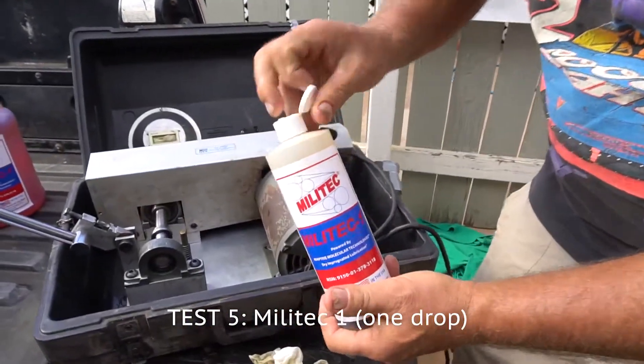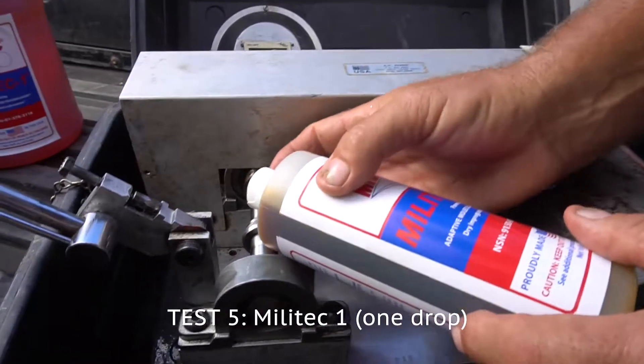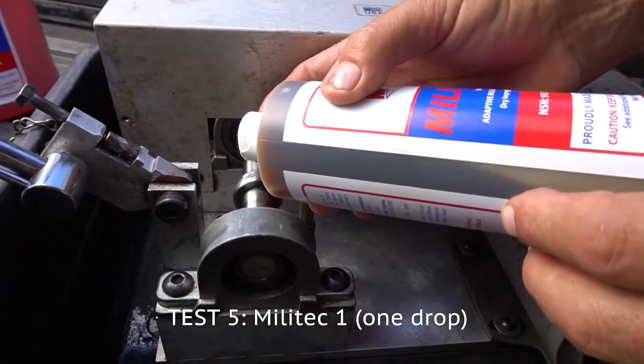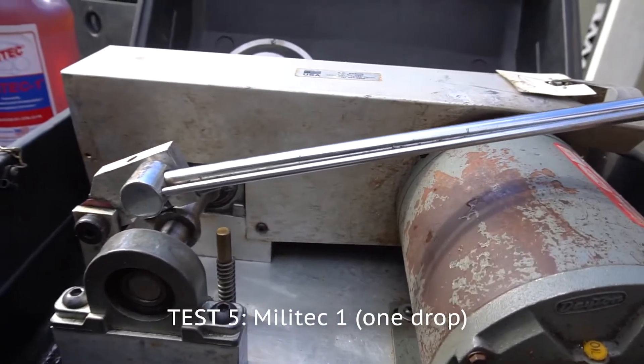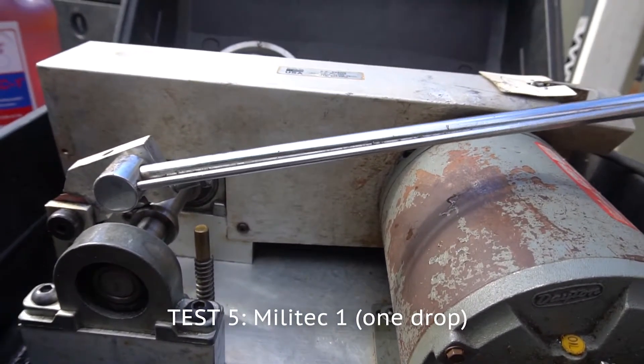I'm going to show you what one drop of Militech can do. Can we get on there? Okay — she's going to show you what one drop of Militech can do.